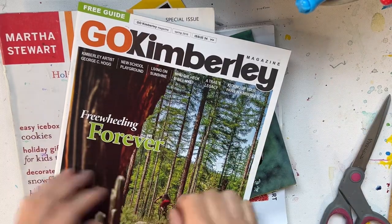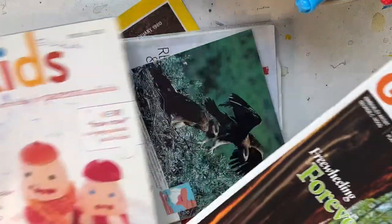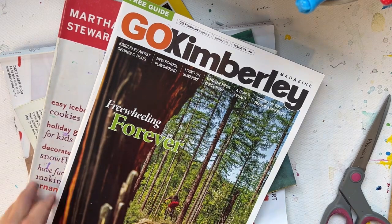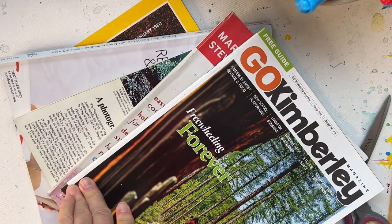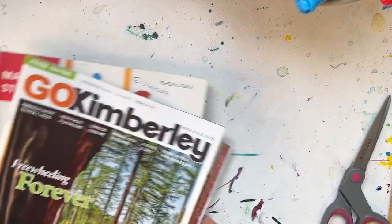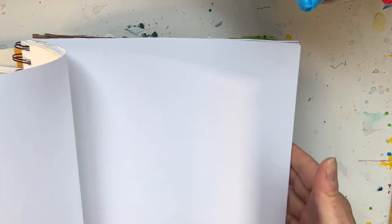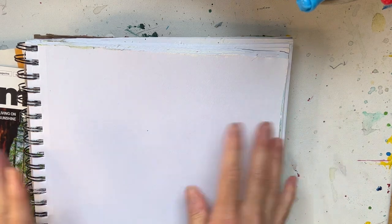Hey guys, welcome back! Today we're going to create an intuitive collage. What you need are magazines — whatever magazines you have on hand, or newspapers or flyers. They're sometimes hard to come by these days, but you may have some hanging around. You also need scissors, paper to glue it on to. I use a mixed media pad here, a kind of squarish one. You can use any size, small or big, it doesn't matter.